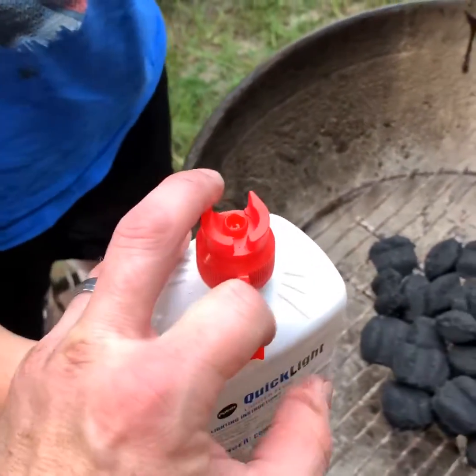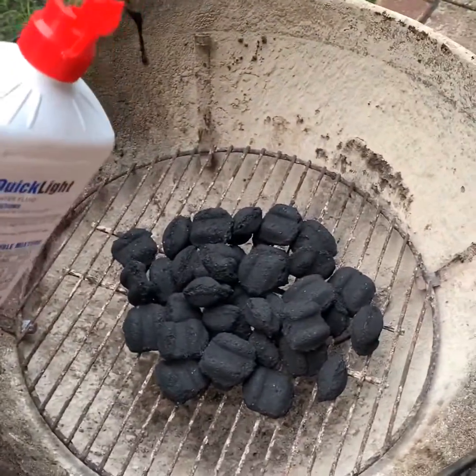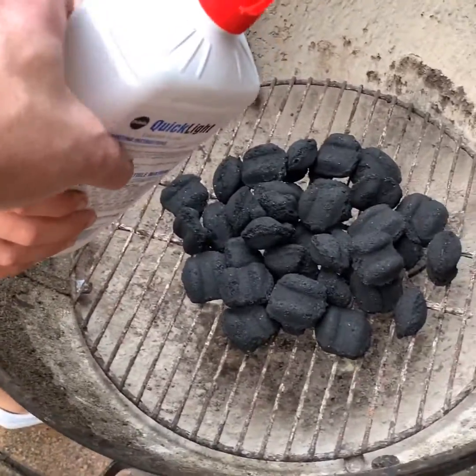This is the stuff that makes the... Okay. Oh shoot, some garbage. Alright, so you gotta pour it on the charcoal itself.